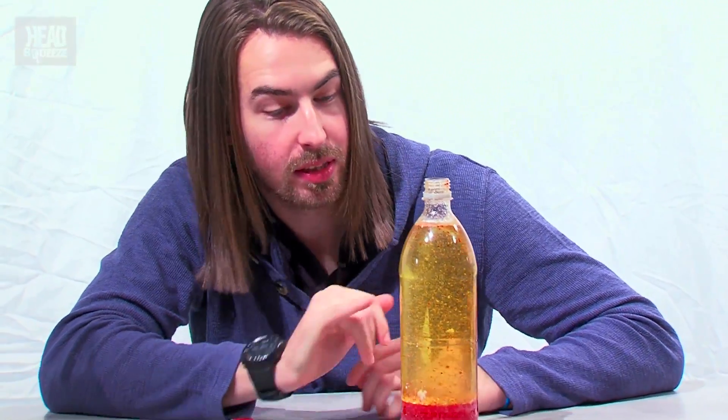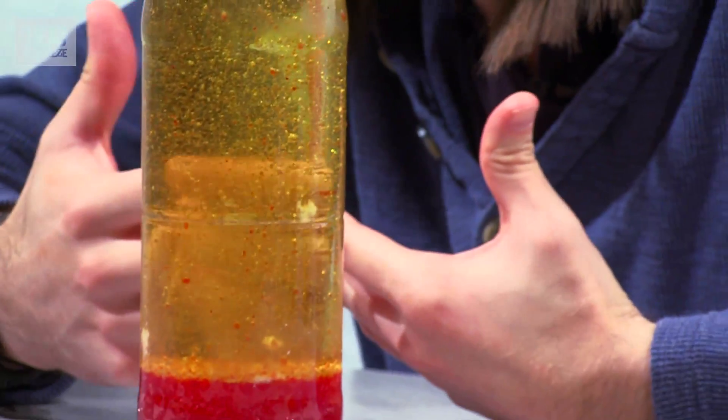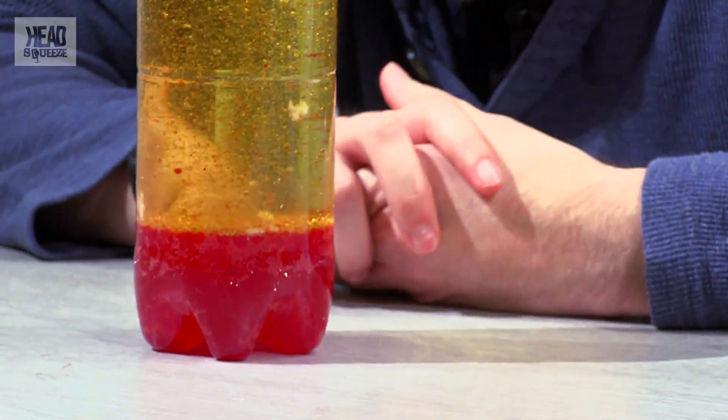This is one of my favourite science experiments because you can see the density of the water right on the bottom. You can see that the oil is actually lighter. And then when you drop the Alka-Seltzer in, the gas bubbles are even lighter again, so they all come to the top.